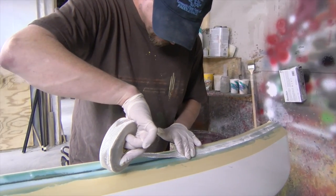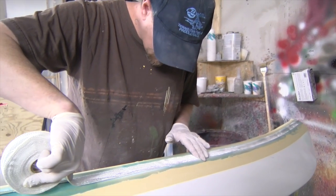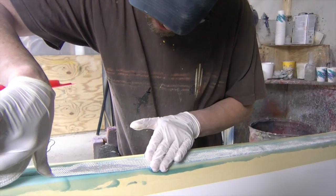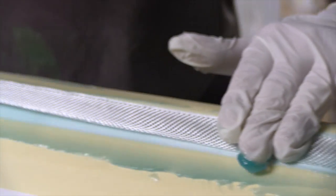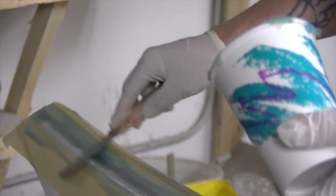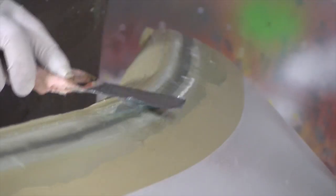This is a six ounce fiberglass tape. You can see it's stitched on either edge so it doesn't fray or go all wacky on me. It actually gets pushed down and embedded into the resin. Then we add another little layer of resin over the top of it and seal it off. Not only is it cosmetic but it does add strength to the seam.